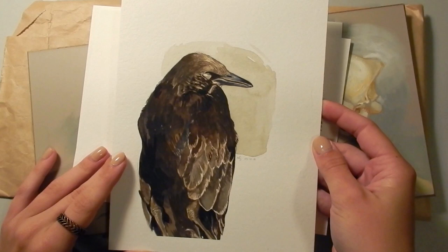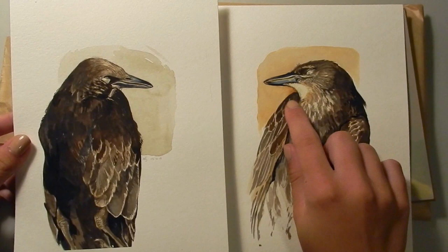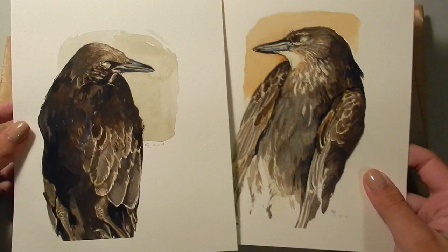This one is a painting of a juvenile starling, and I actually painted this bird twice in one sitting — one from the back and one from the front — and I think these ones turned out really well. I especially love the orange in the background of this one. This is one of my favorite paintings of the birds that I've done recently.